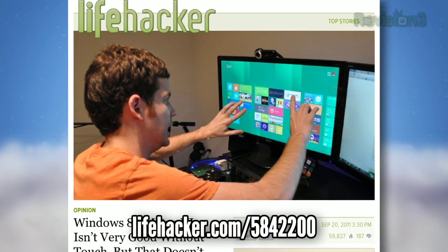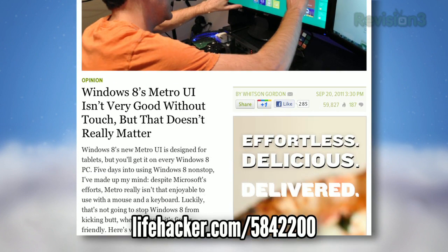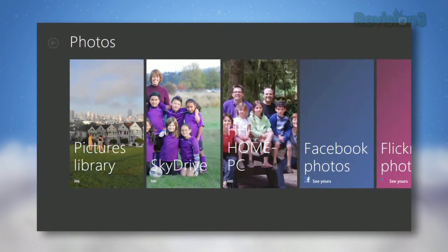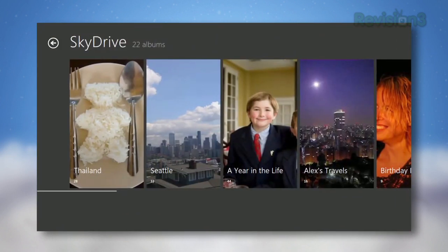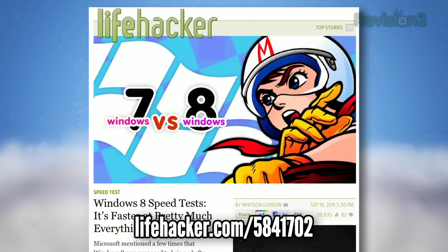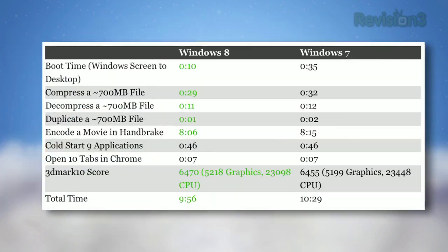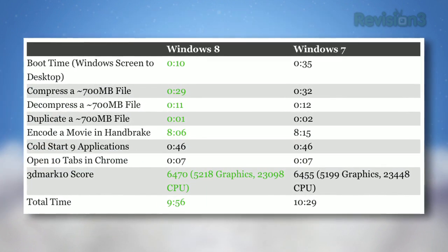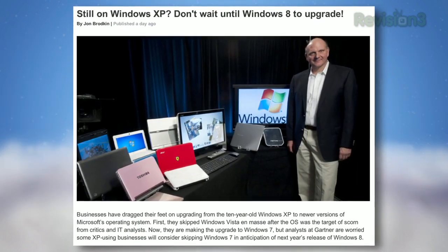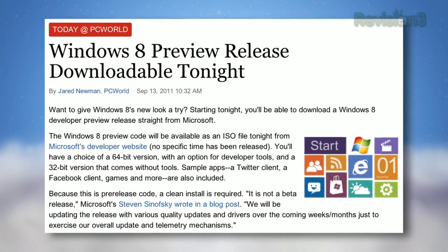This week on Lifehacker, we continued to pore over Windows 8. Whitson showed off the new tablet-friendly Metro UI and discovered that while it doesn't exactly work so well without a touch input, it doesn't stop the OS from kicking butt. We also performed some speed tests between Windows 7 and the Windows 8 dev preview, and discovered that in almost every arena, Windows 8 was faster than Windows 7. Even though the OS is probably a year away from its public release, we've been really impressed with the stability and quickness.